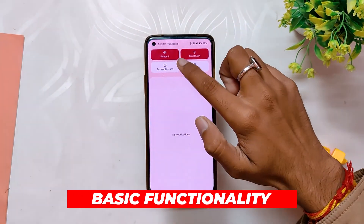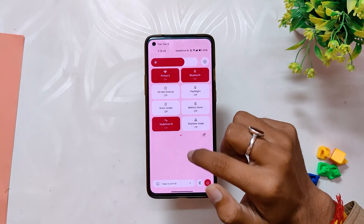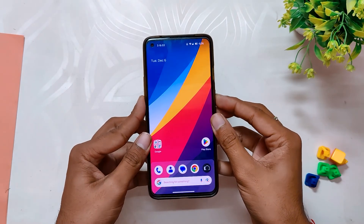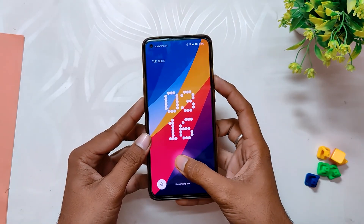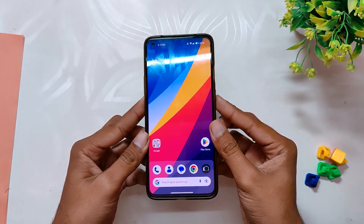Coming to the basic functionality, all the basic functionality is working fine — WiFi is working, Bluetooth is working, and calling is also working without any problems. Apart from that, you get fingerprint unlock functionality with this ROM. You also get face unlock and app unlock features.